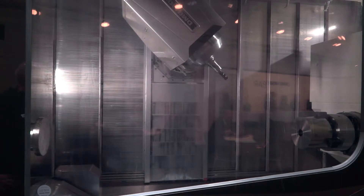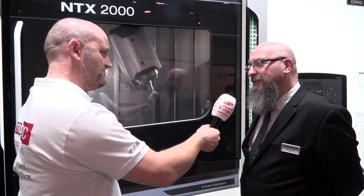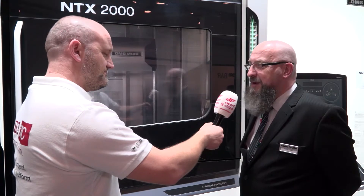We've sort of twisted it around a little bit — we've loaded the first operation into the counter spindle, where we're doing some heavy roughing, and then we're finishing the component, which would be traditionally for the sub spindle, on the main spindle.